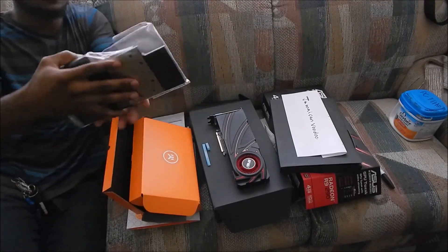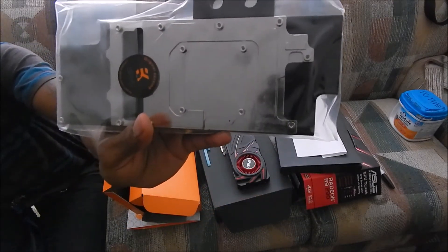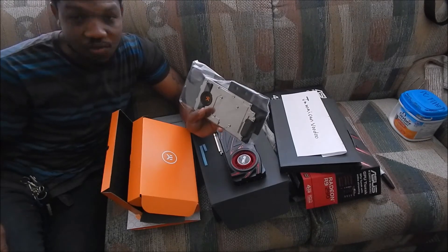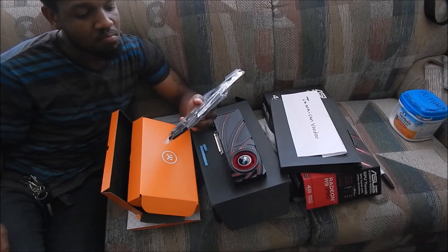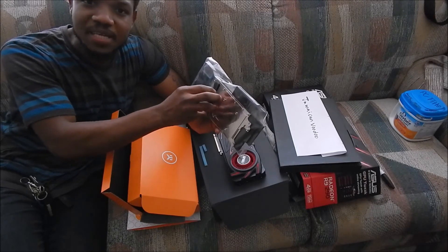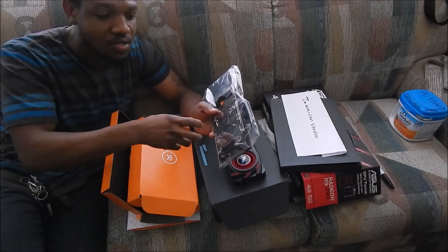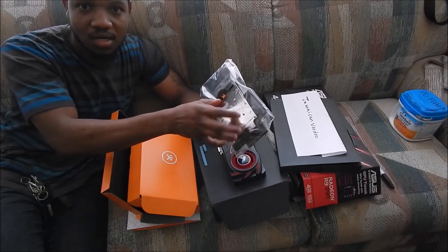Now we're going to look at the water block itself. This is the water block — it's nickel-plated copper. I'm going to tell you guys a little secret. If you run distilled water, or distilled water with PT Nuke or one of those biocides — the reason a lot of people are getting their nickel eaten away to reveal the copper is because the water picks up iron as it runs from the copper through the mixed metals.